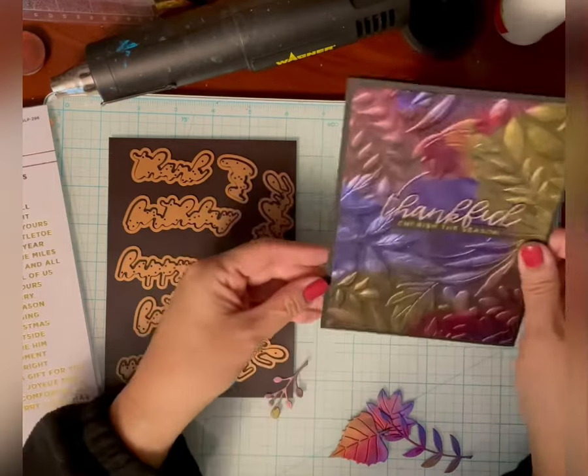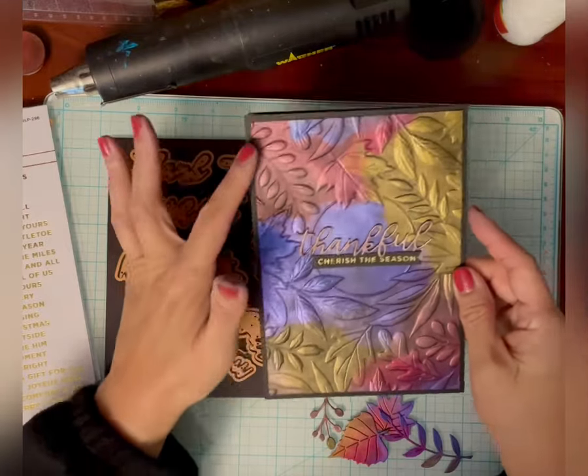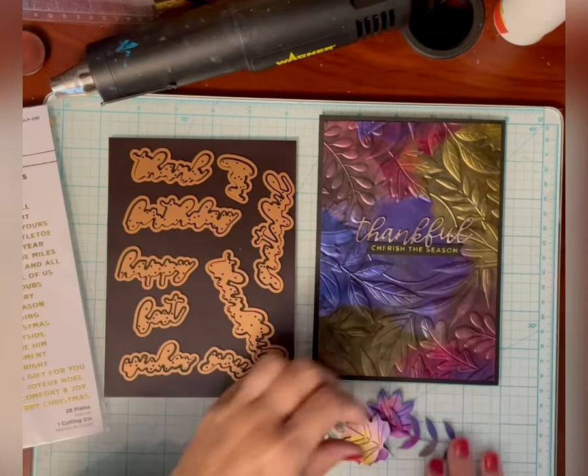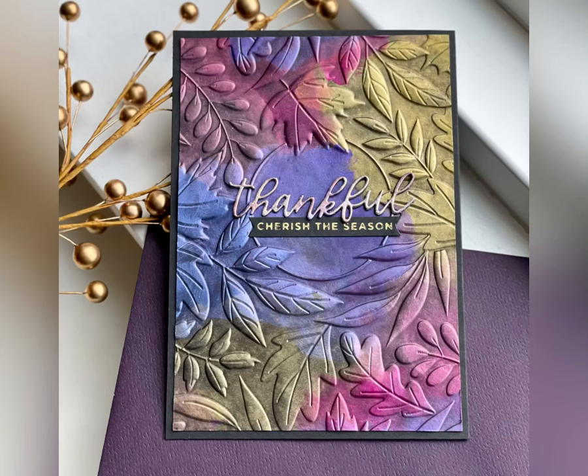And that's it — I think that's all that I did, besides mounting it on this black card, just cutting it slightly smaller than 5x7. So I hope you enjoyed this video. If you did, please give me a thumbs up and make a comment. I really appreciate it. I have the affiliate links linked below, and that of course is always appreciated. Thank you for watching — I hope you found it useful, and I'll see you next time.